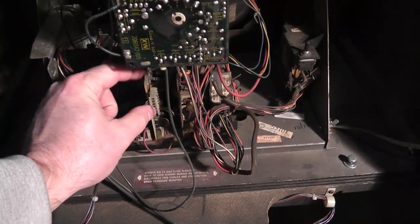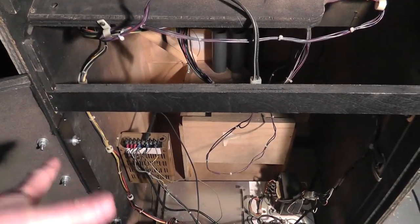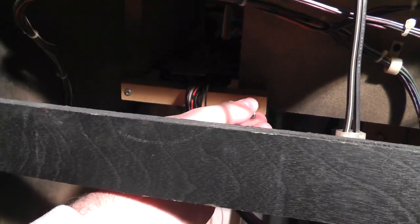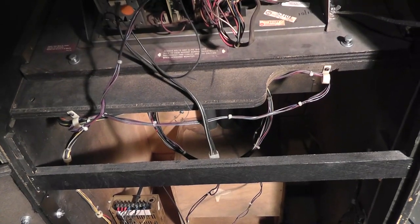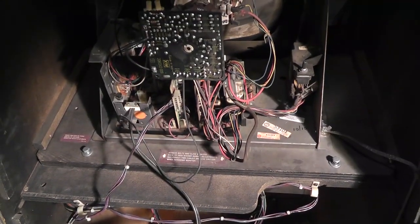Just messing around — slid the PCB into the shelf, put the monitor in, hooked everything up. I never powered this thing on before and haven't touched the monitor. Power supply probably needs to be adjusted up a little bit. Let's throw caution to the wind and see if this thing works — no idea if the monitor works. I hear some snap, crackle, pop... it sounds like the game's playing. I hear the speaker. Oh, we've got some display issues.